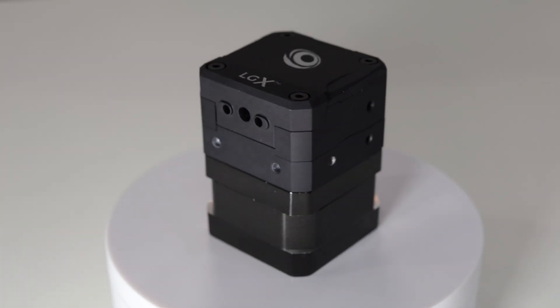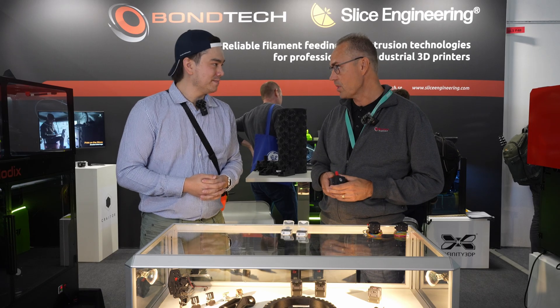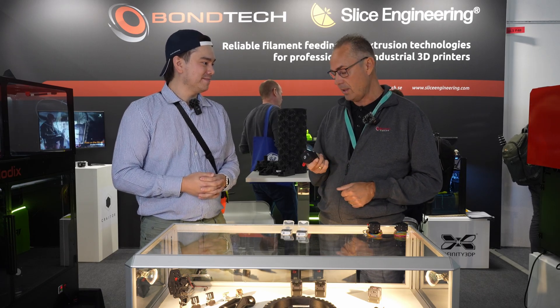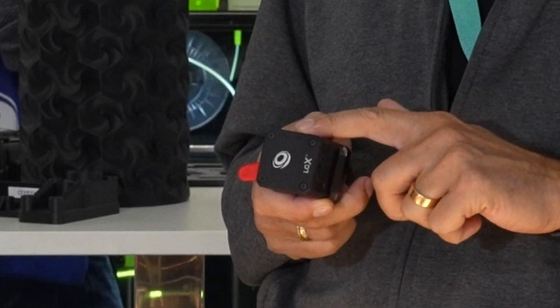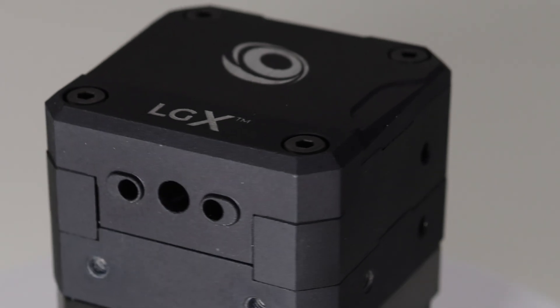And then what do we have here? It feels like it's made out of aluminum. That is correct — this is just fresh from our machines. We are machining it in-house, so it's a full metal aluminum housing with all metal components inside. It's a stronger solution for more demanding applications.